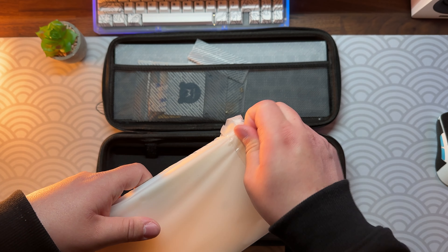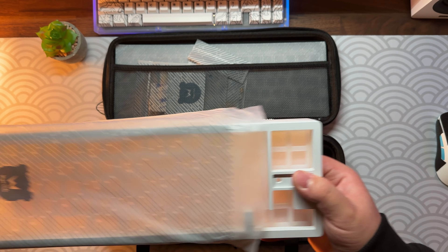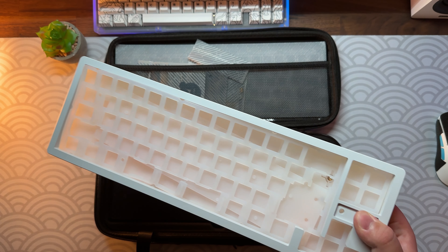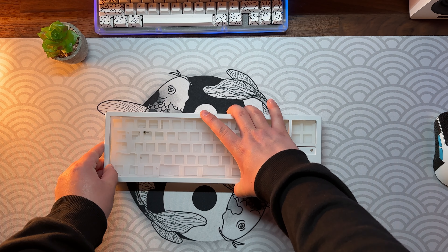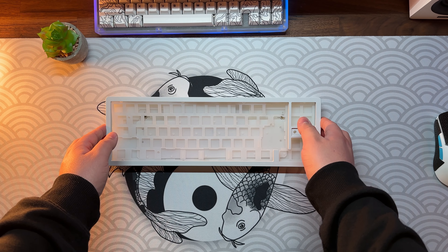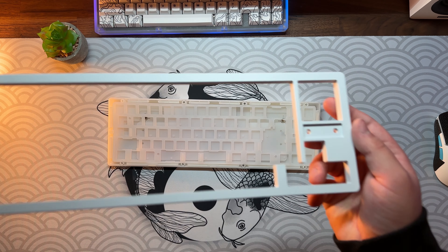Since I got the Snow edition, the top frame is made out of aluminum. It feels quite premium — it's like a white matte finish and feels really smooth to the touch. I don't know how resistant it is to scratches, but I guess time will tell.